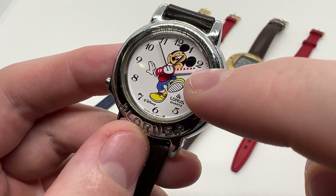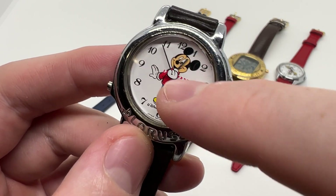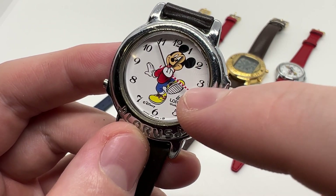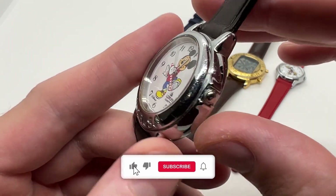As you can see at the end, the seconds hand rotates back and also the minutes hand goes back a little so that you do not miss any seconds. So very nice, well calculated thing by Lorus.